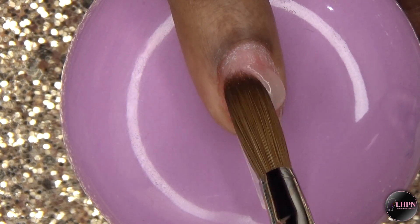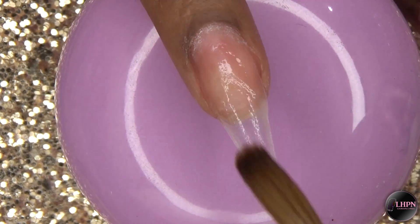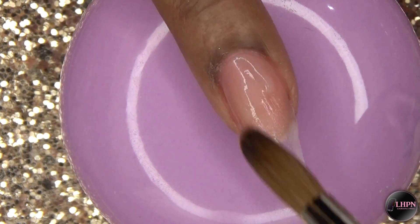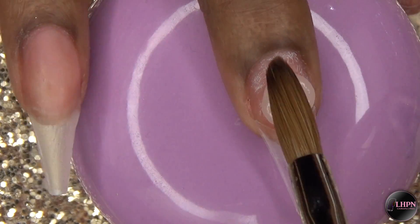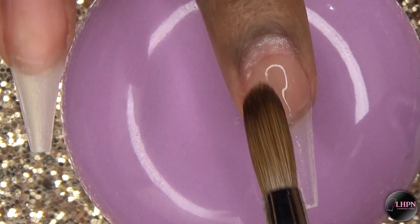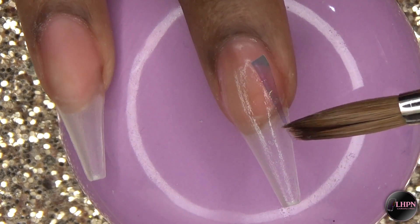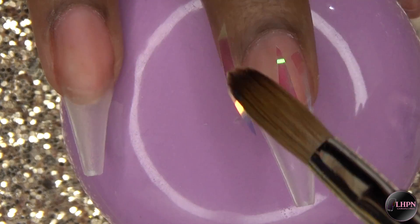For the index finger, this is where I'm going to apply my feather, so I'm just going to do a thin layer of clear on the nail bed area. For the middle finger, this is going to be the snakeskin textured nail, so I'm just applying a thin layer of clear. Next, I'm applying the pre-cut glass shard effect paper, and these are available on my website — link down below.